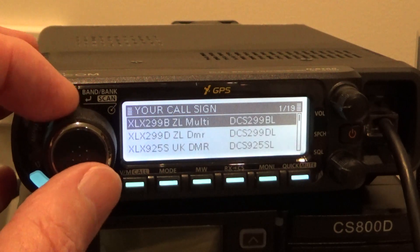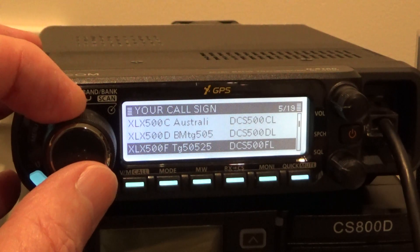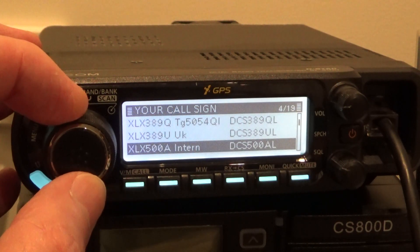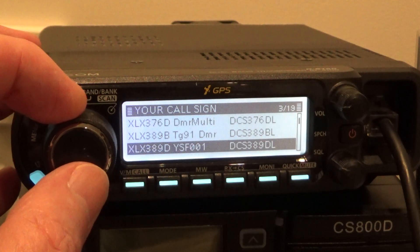That gives you a bit of a look through. I'll just go to another cool reflector and have a bit of a play while we're here.